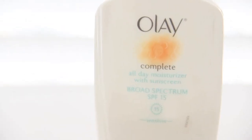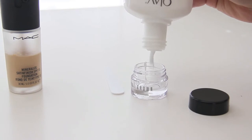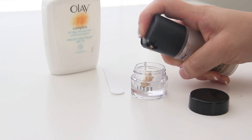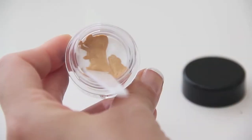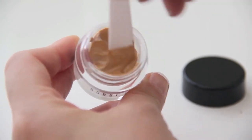Begin with your moisturizer and fill half of the container with it. Next, take your foundation and pump out an equal amount into the container. Just don't make a mess like I did. Now mix the two ingredients together very well — it should take you about five seconds.